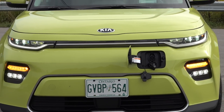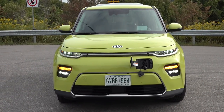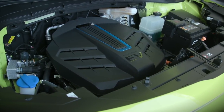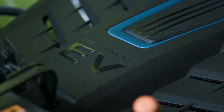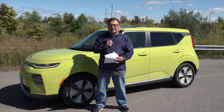With that 64 kilowatt hour battery pack, which is actively cooled, you can charge it on Level 1 trickle charge in about 60 hours, so you need a good couple of days. Level 2 standard charging is about nine to nine and a half hours. For Level 3 fast charging it does support up to 100 kilowatts.